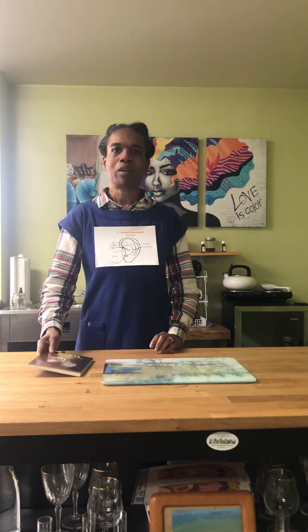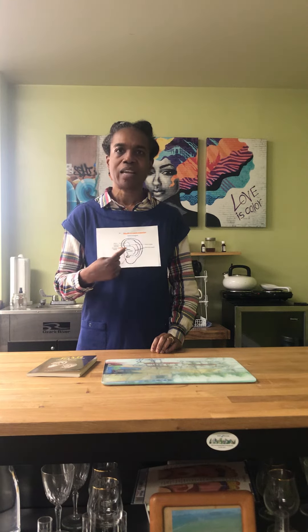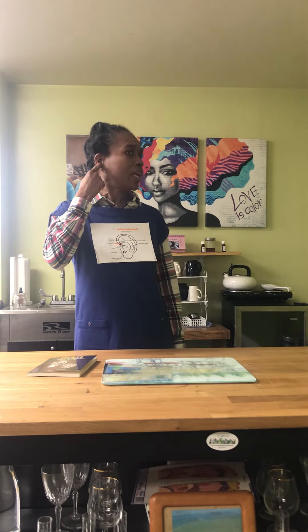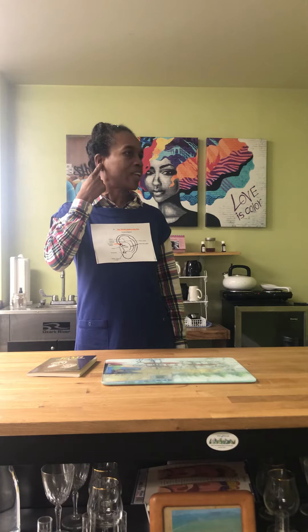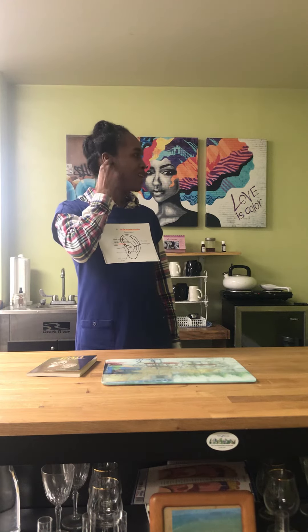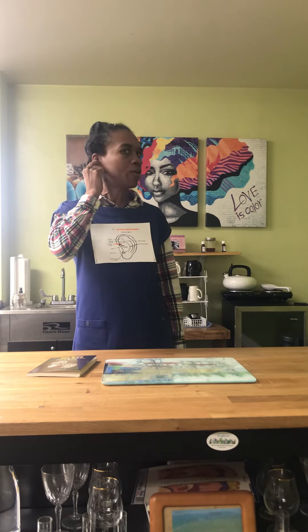So we are going to explore prostate and uterine health today. It's located in the ear, right there where this red dot is. All we need to do is take our index finger, locate that area inside of the ear, and the part that is sore, you just want to work your index finger around. If it's easier for you, you can clamp your thumb to the back part of that area of the ear and just work it.